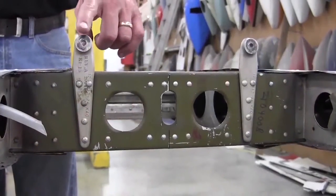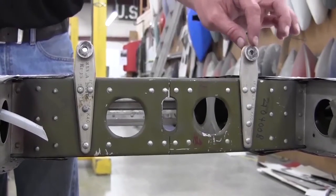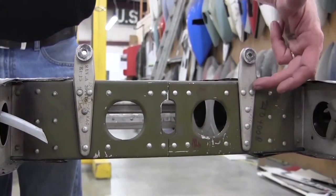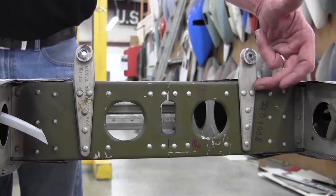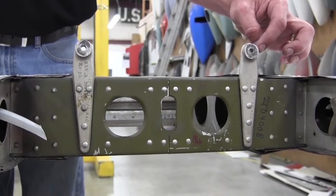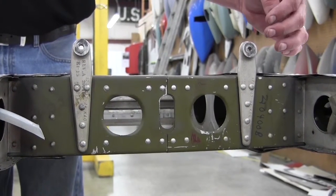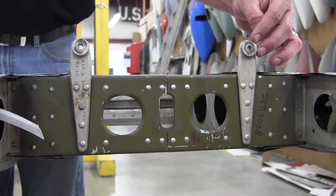The original fittings, as you can see here on the left and right on the forward spar, are a lighter style of fitting, riveted to the forward spar. Cessna had an issue with cracking on these ears here, and there were also cracking issues on the forward bulkhead of the fuselage as well.